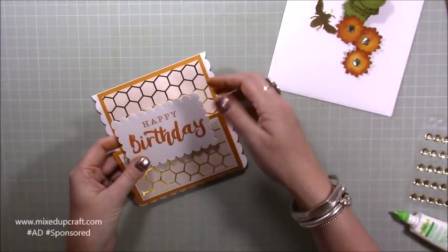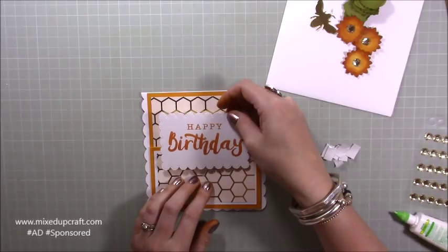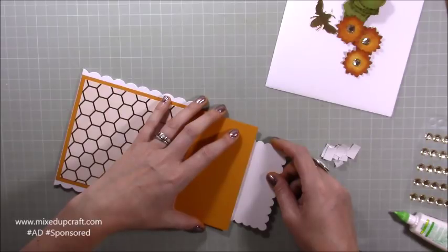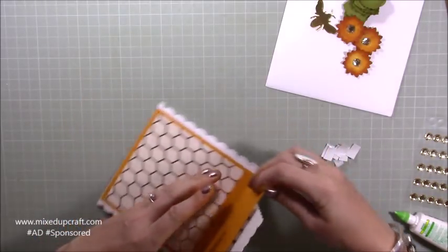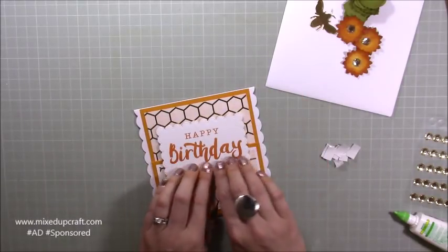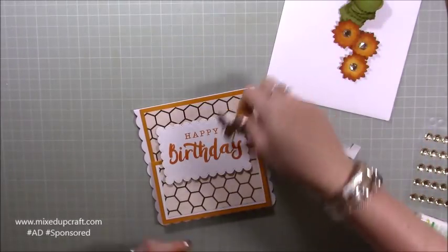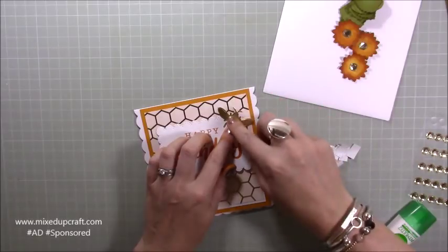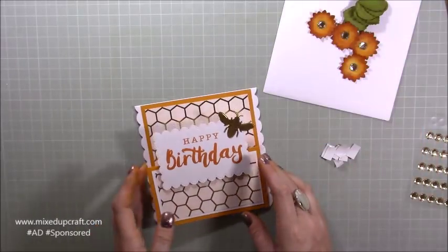Half of it's going to hang off the top here. Take all this backing off and carefully position it - I've got the scallop detail here so I can make sure I've got the same amount on each side. I just want to move that over a little bit - there we go, let's stick that down. Done. Then I have my little bee - I know where that's going so that can be stuck straight down. Just a tiny amount of adhesive and pop that one there, then start building up all of these flowers.